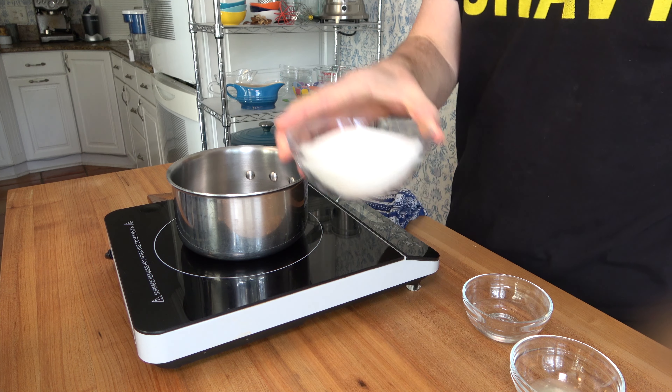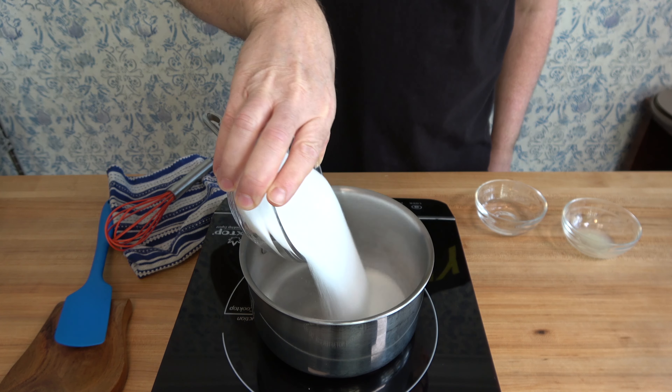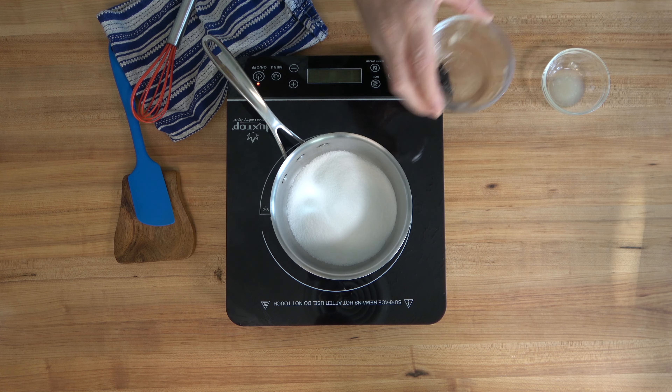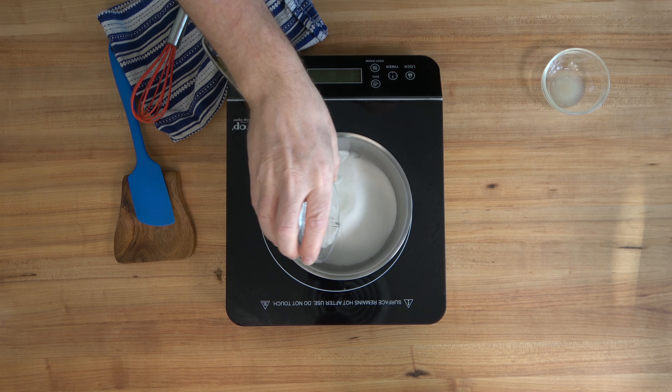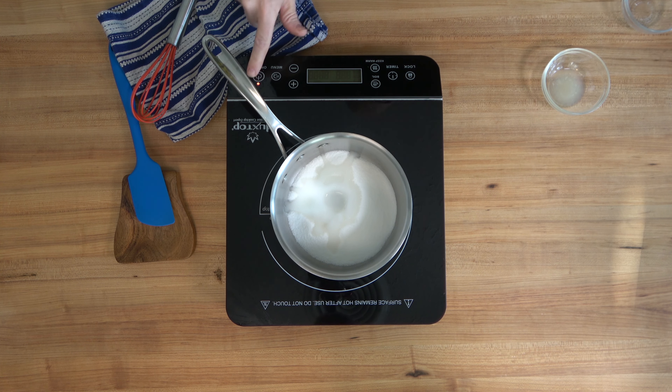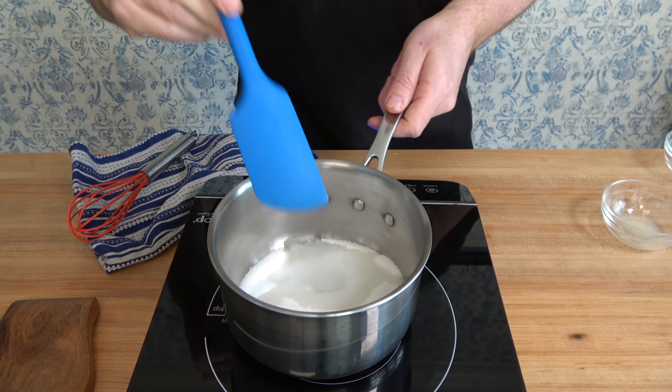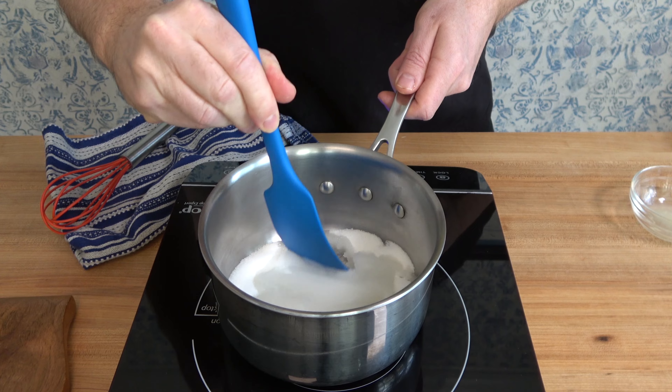This dessert sauce is a fairly straightforward recipe — it's very easy. One cup of granulated sugar, that's 215 grams, followed by two tablespoons or 30 milliliters of regular water. After you've added these two ingredients, turn the heat to medium, grab a spoon or a spatula and give the sugar and water a mix. Make sure that the water and the sugar are well combined.